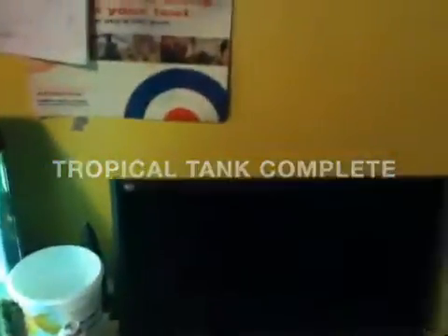Hey guys, it's Ross here, and I just wanted to give you a quick update on the tropical tank. Here it is, it is finished — I just finished it today. I changed the plant in the middle, and that is a live plant.